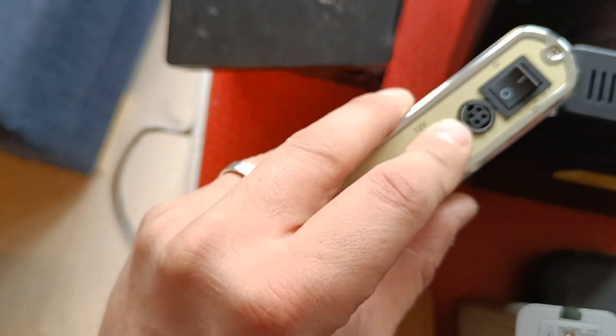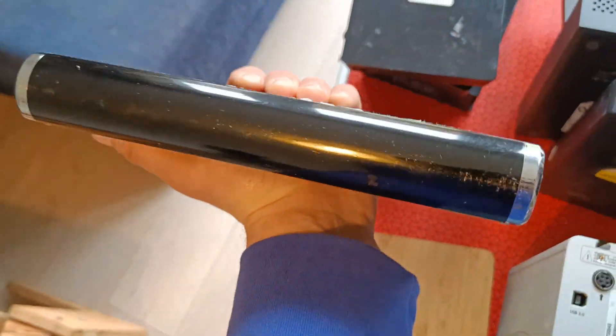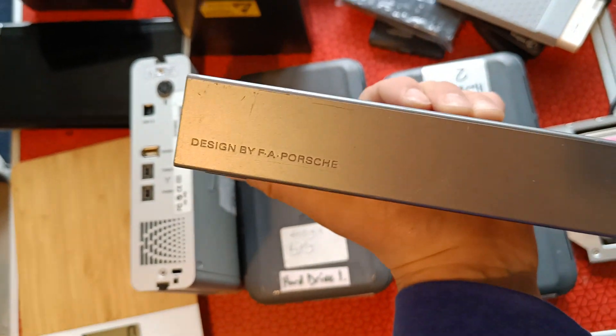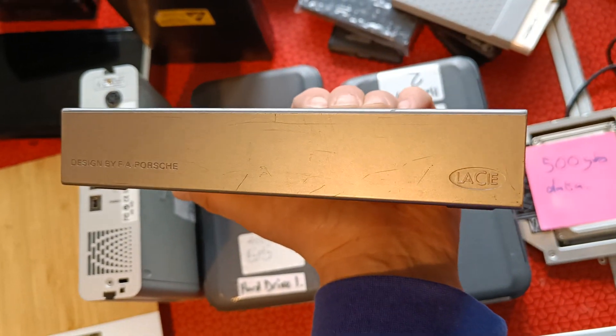USB mini, USB 2, whatever that is. Faffing around with weird power supplies. And also they're in these metal enclosures, so they weigh a ton. Including this drive — or especially this drive — designed by Porsche, Lassie Drive.